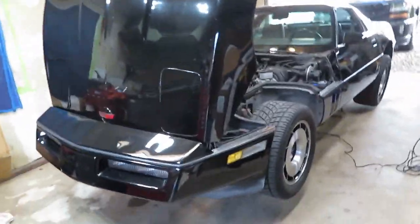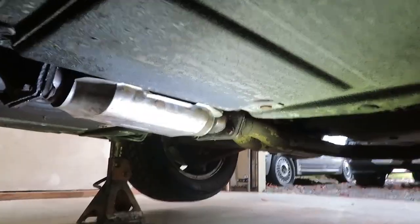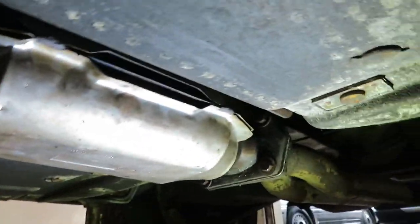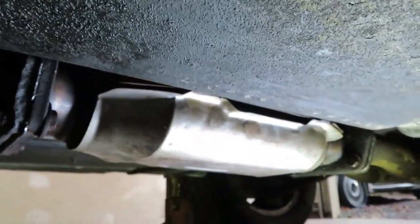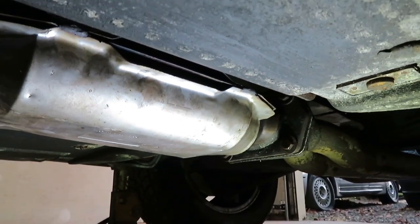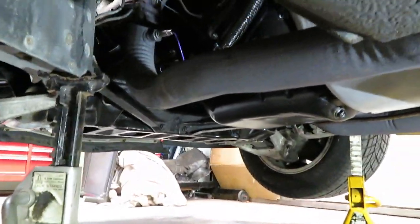We got her all back together. I actually started it up — it sounds good. Let's crawl underneath and take a look. Like I said, I already started it up, so it doesn't have any leaks or anything. All factory looking. Got to burn a little bit of the oil off from my hands on it — not bad at all. I think we're good here.